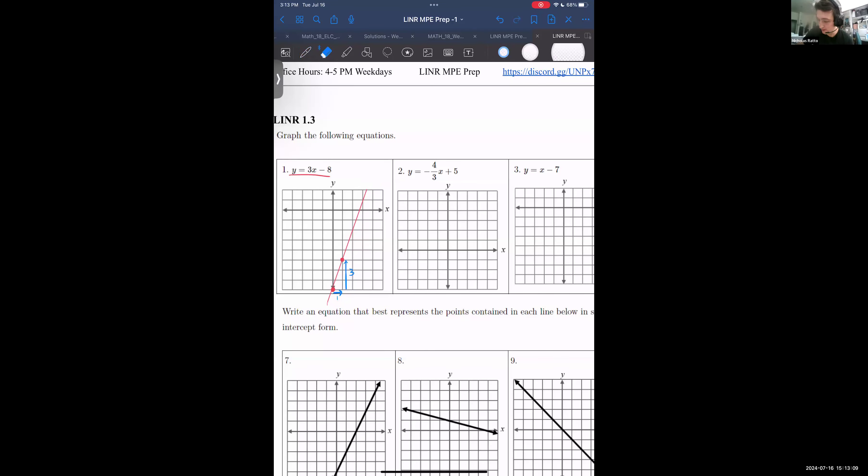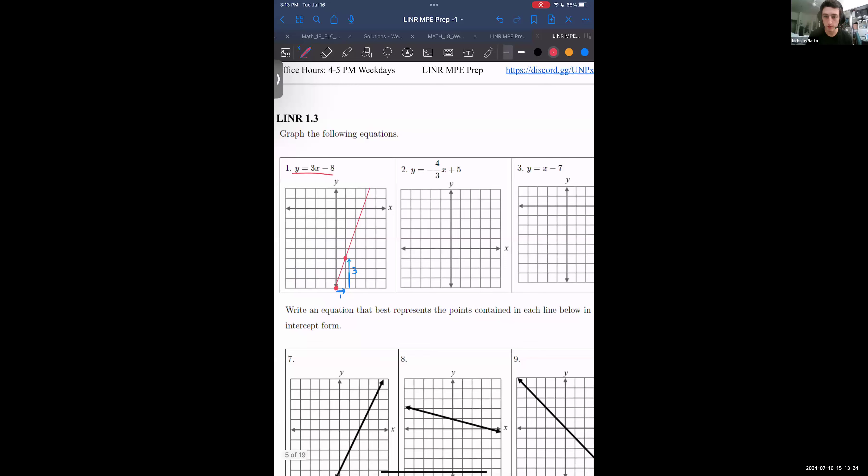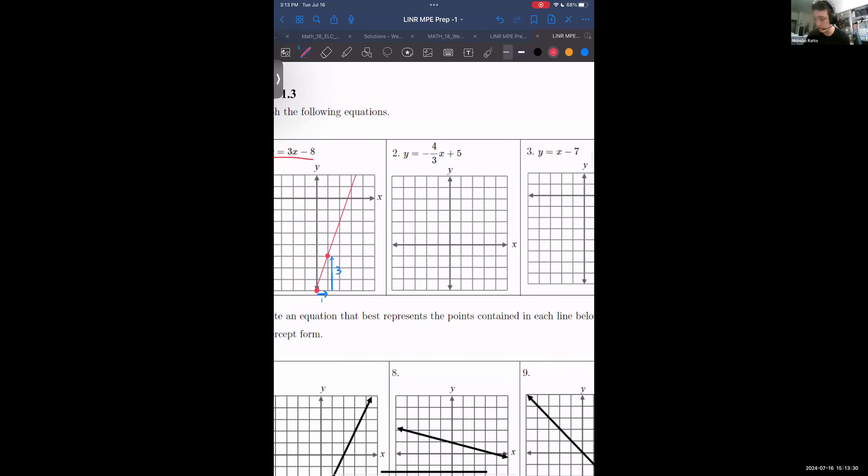In the time it takes to go right one unit, it goes up three units, so the second point should be there. Now we can draw the line — I'm using the fact that my iPad snaps it to a straight line, so I don't need to be a fantastic artist. And here is our line. All right, looking good, feeling good.